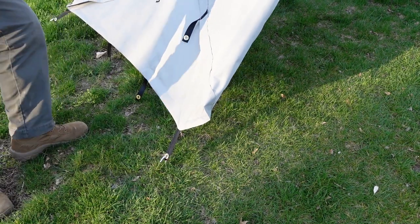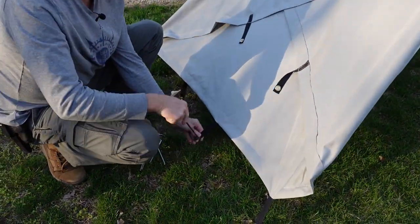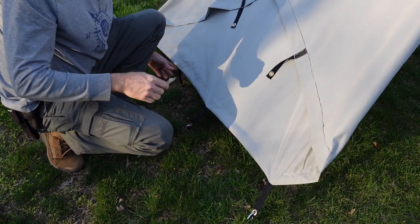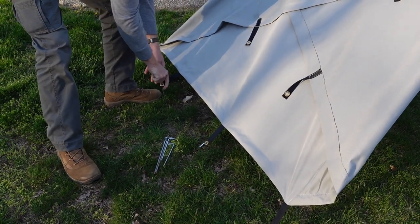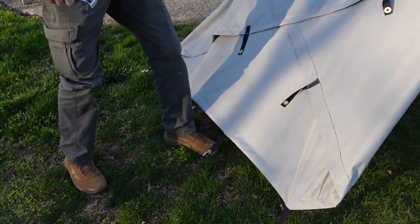For those of you who saw our other video today on the new stabilizer jacks and the rear hitch — I do own more than one shirt. It was just such a nice day we decided to record a couple of videos and get some film in the bank for the not-so-nice days.